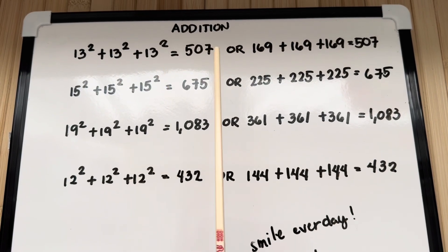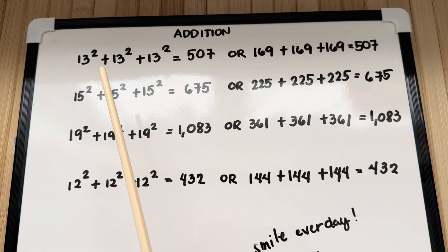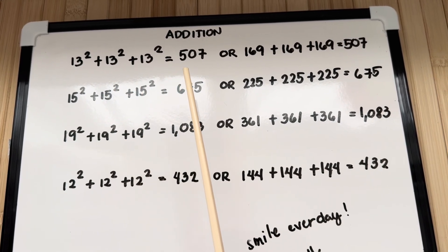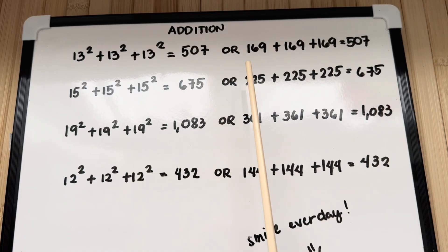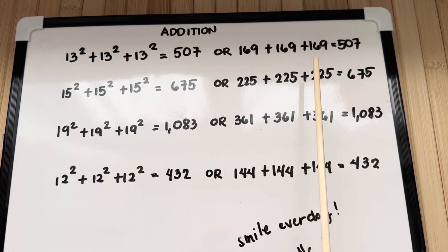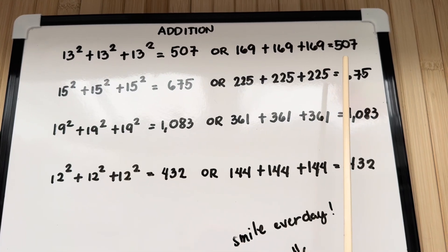Let's summarize. 13 squared plus 13 squared plus 13 squared is equals to 507, or 169 plus 169 plus 169 is equals to 507.